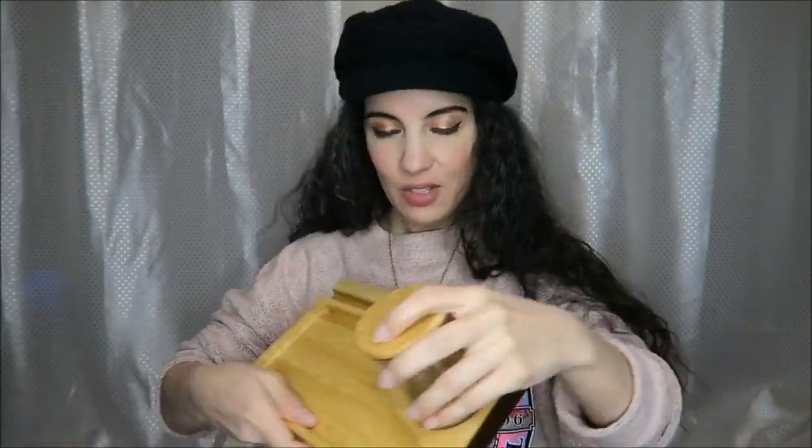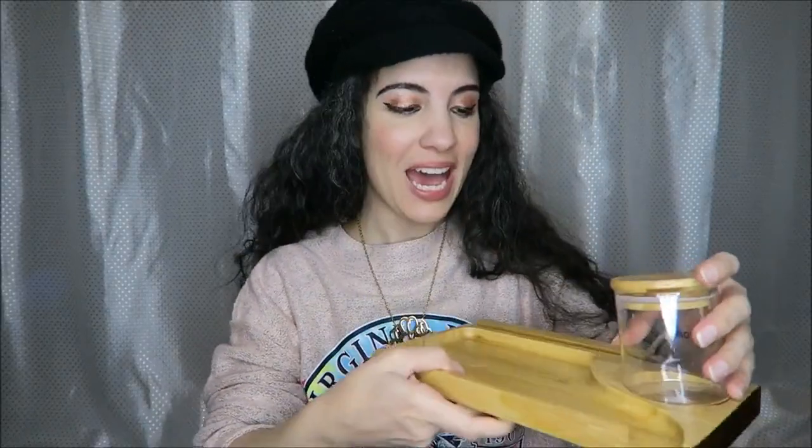Here are a few of the other accessories that came with it, but the tray I also wanted to show has this groove here at the back, and this is for a phone or tablet.